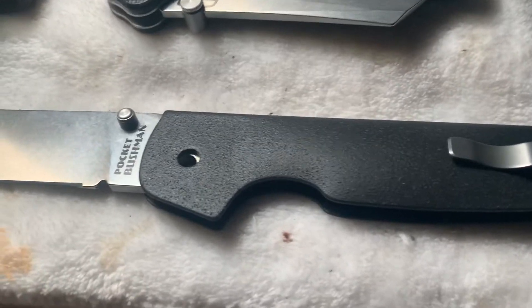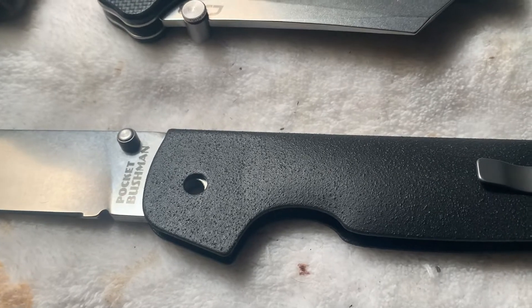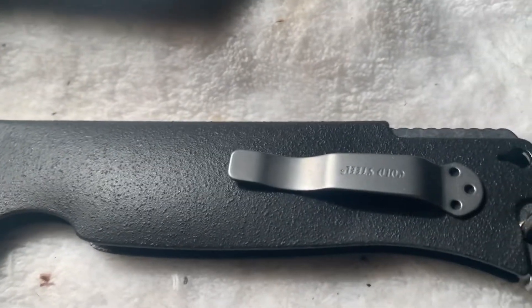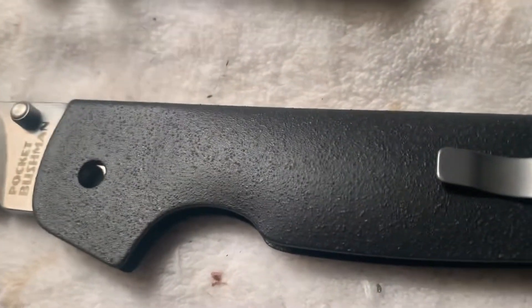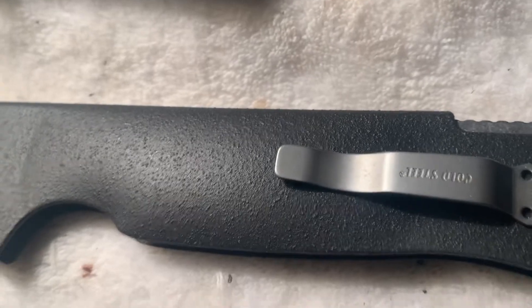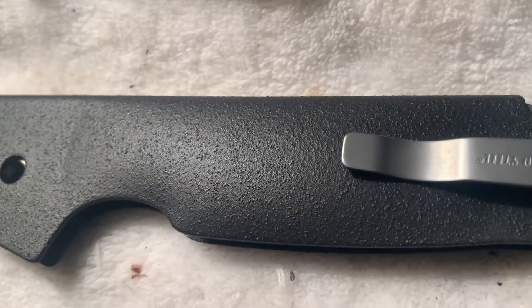Cold Steel Pocket Bushman — all stainless steel, very slippery. So I took a grinder and scratched up the metal completely so the first coat of bed liner would have something to bite on.